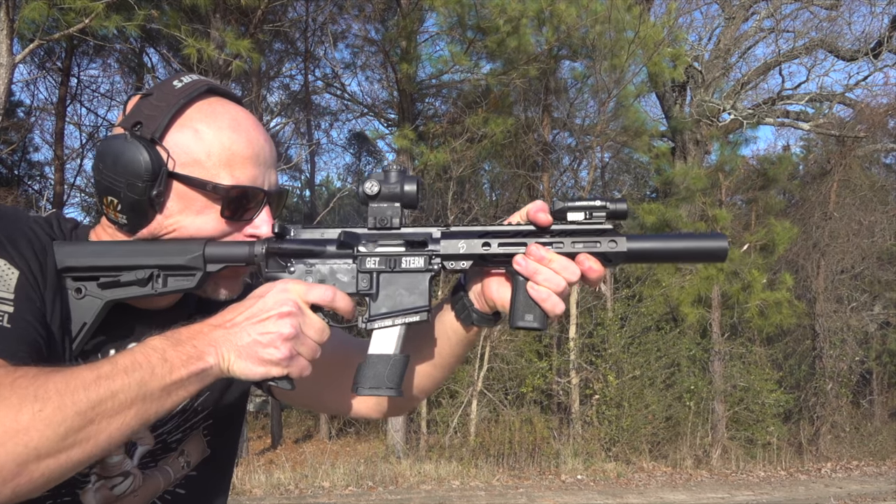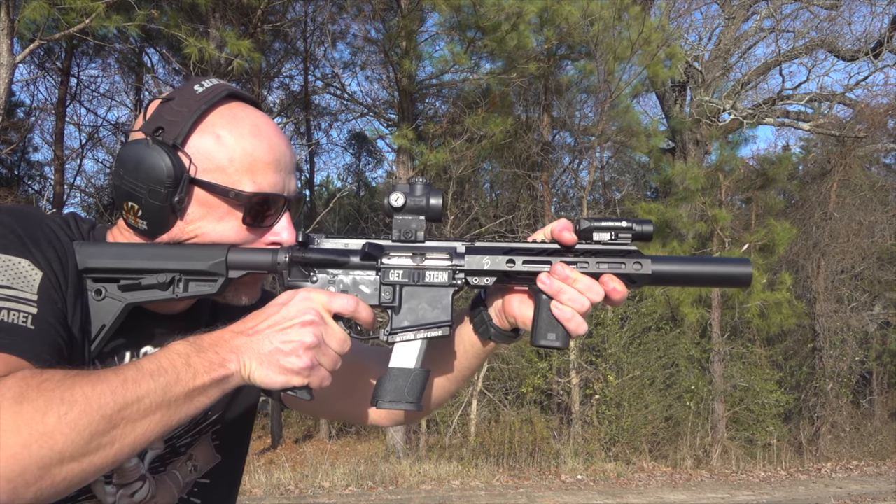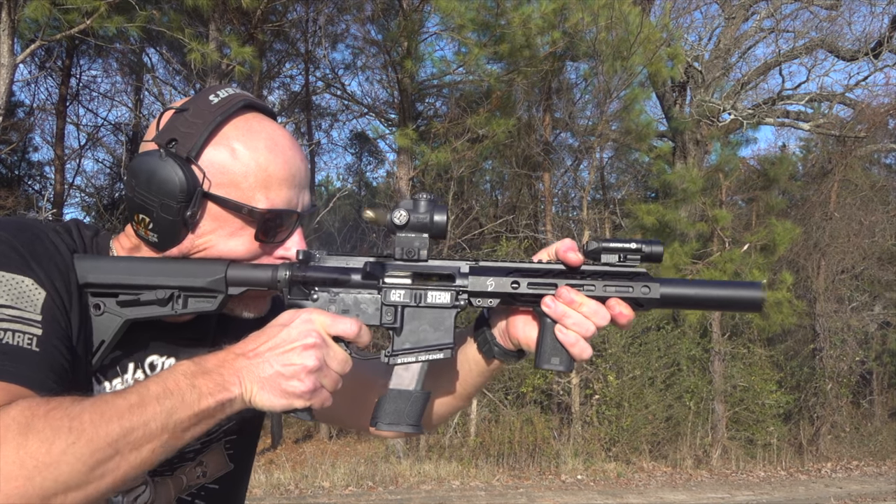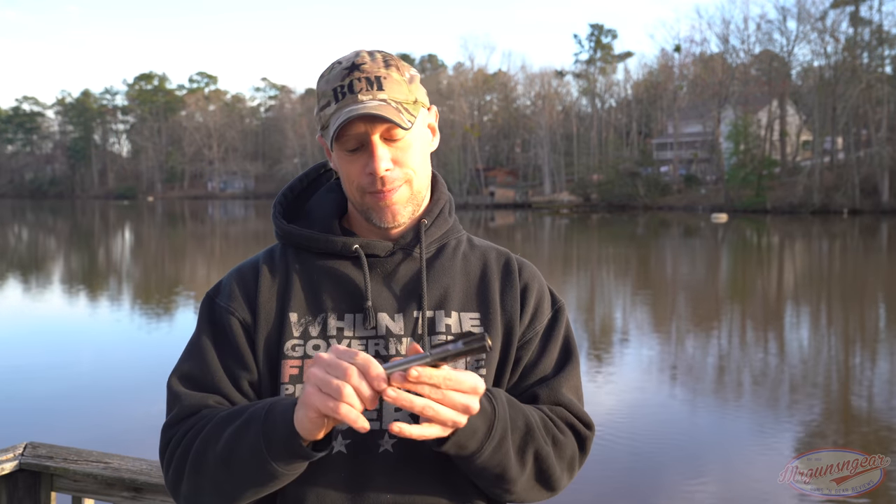The first couple times I fired this gun suppressed, I thought I was getting false slide locks while shooting it. But what was actually happening is the operation of the gun is so slow, I just had to give it a second to go forward. If you don't shoot ARs a lot, you'd probably never even think about it. But I'm very used to the recoil impulse, and I kept looking and the bolt would be closed by the time I looked — it just felt like it wasn't operating correctly, but it was. It makes it very controllable if you want to get rapid shots on target.